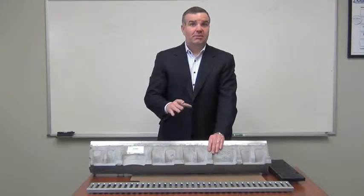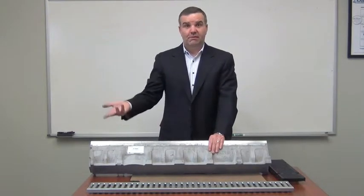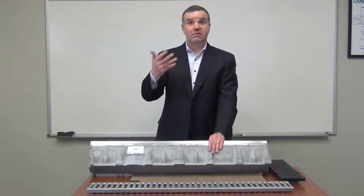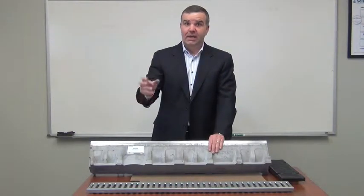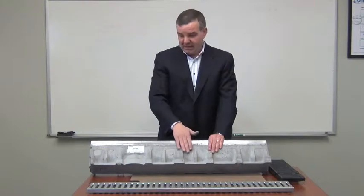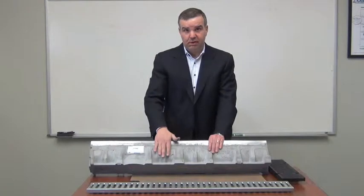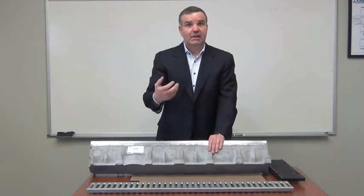We hear that up to 10% of polymer concrete channels are no longer usable after being shipped to the job site because of the chipping and cracking due to the very nature of the material composition. This is a big improvement because it has fibers molded into the concrete, which gives it more strength and less chipping.